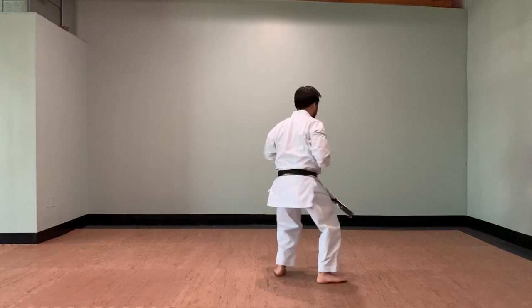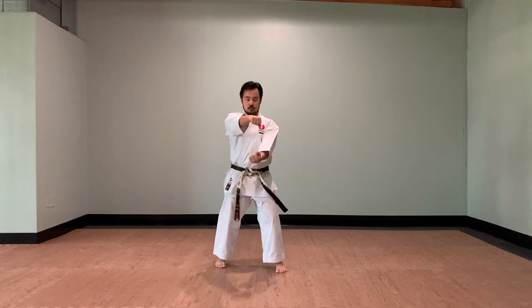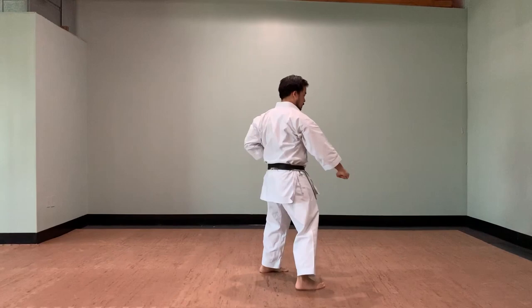And of course, for tournaments, my hands shouldn't be open, but for this training, I am focused on staying relaxed before I engage in my next movement to maximize my hip rotation.